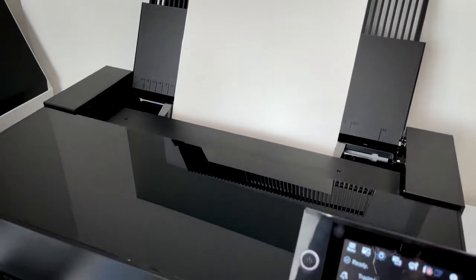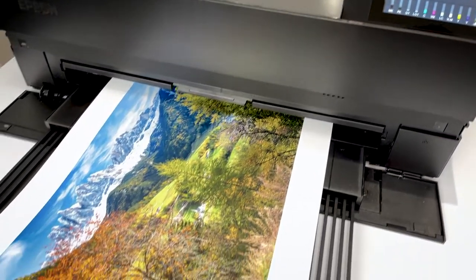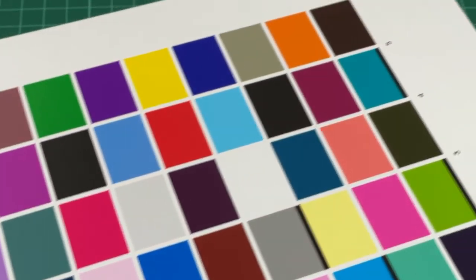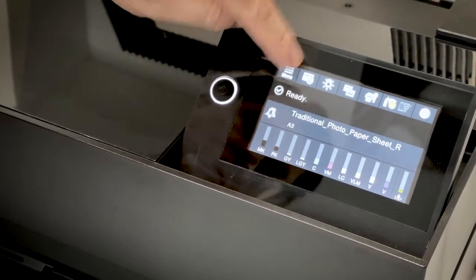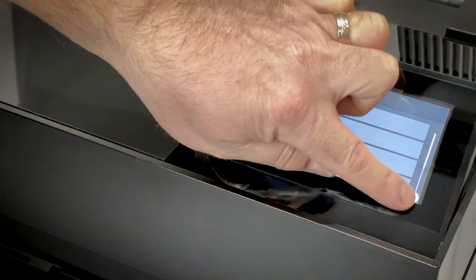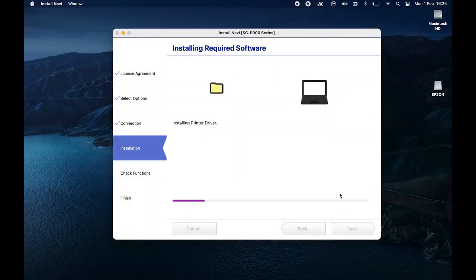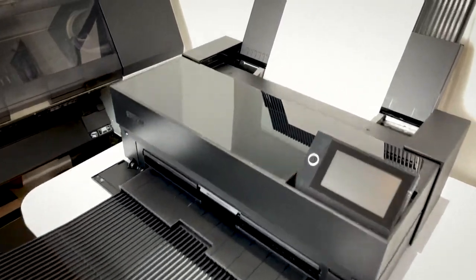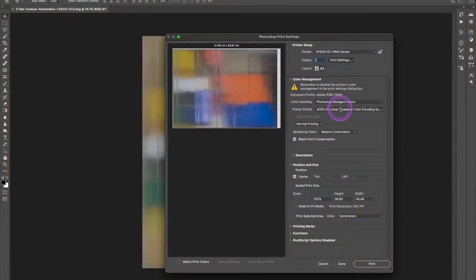The latest models of Epson printers truly produce the absolute best quality ever achievable in photographic inkjet printing. And though I'll be showing you the P-900, it's important to note that most of what we're going to cover also applies equally to the SureColor SC P-700, as well as many other inkjet printers.